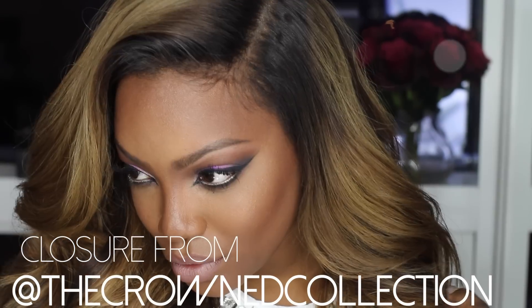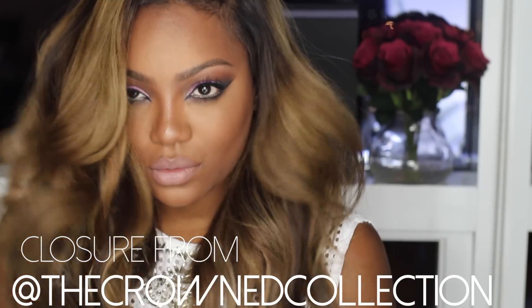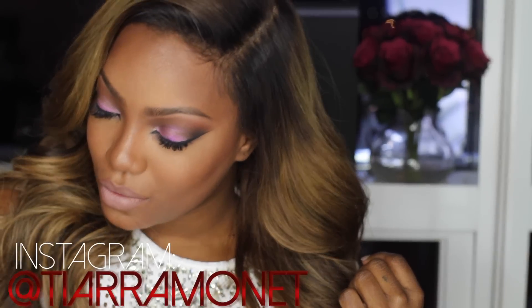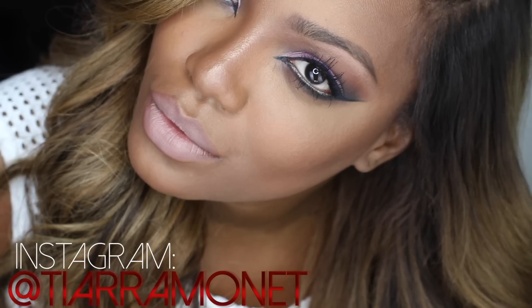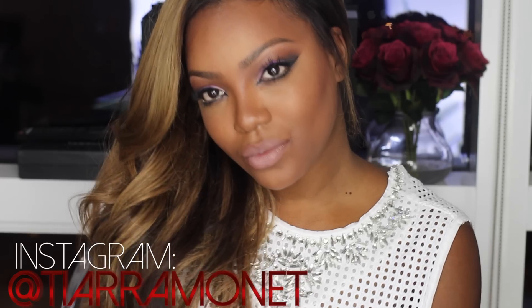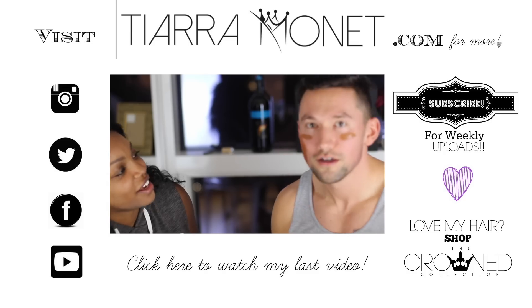Thank you so much for clicking on this video — thank you for watching, supporting, commenting, and liking. This is really simple, but only simple if you stop, pause the video, and do each thing step by step. My closure is from MyLine The Crown Collection — I'll list the link below. I will be doing a color and closure install video. I love you, thank you so much again for watching. I hope this helps, and I hope you slay on Valentine's Day. Be sure to watch my last video. Love you girls, bye bye!